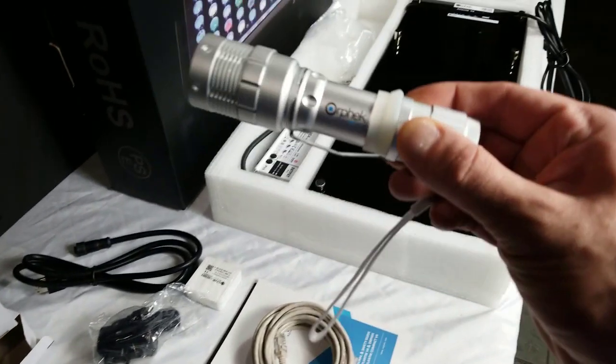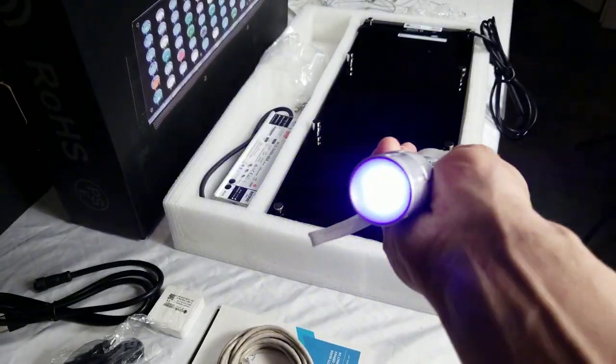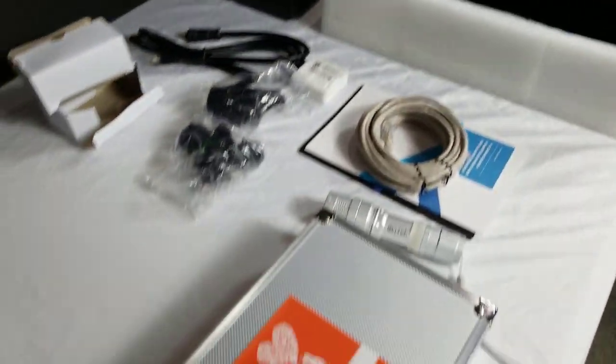I also have this amazing new searchlight — can't wait to show you guys that. It's great for shows and whatnot. It's just a blue spotlight and it's focusable, so those will be available as well.